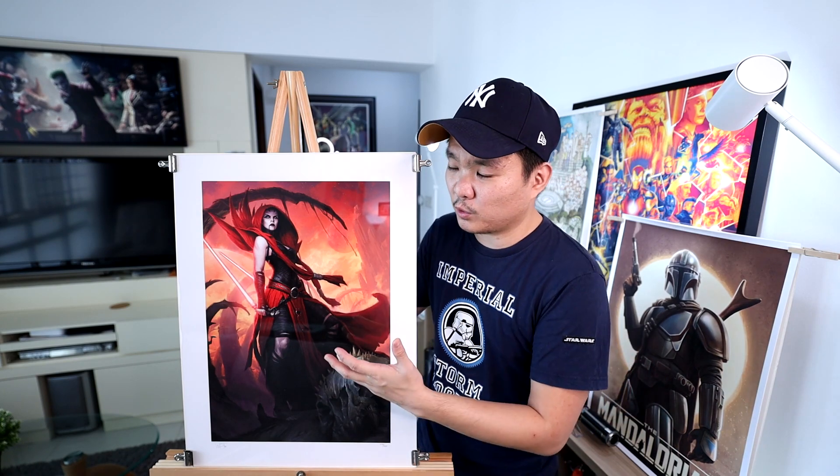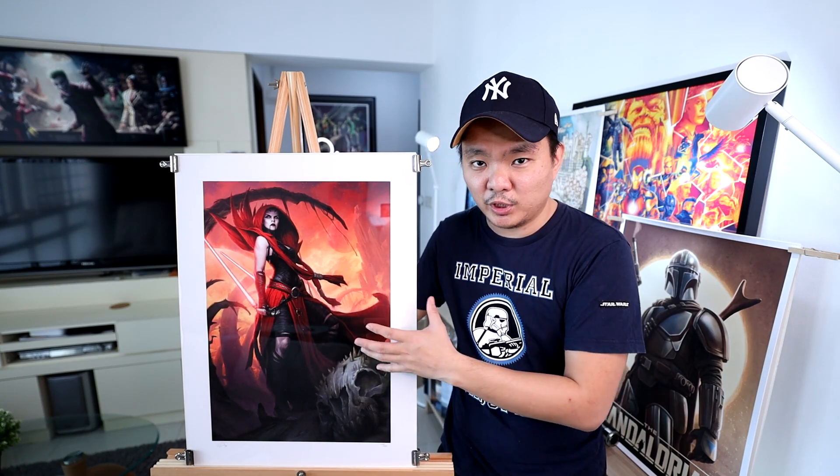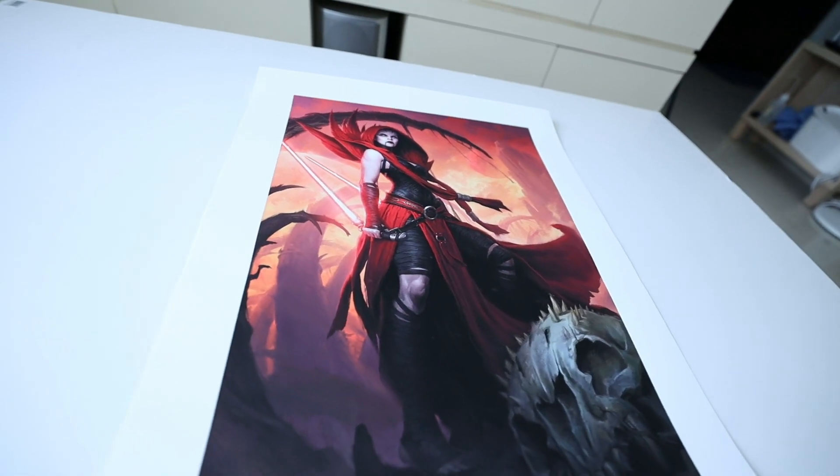We'll start here with the beautiful Asajj Ventress Ascension. This is actually from Saichu Collectibles, done by Darren Tan. It has an edition size of 450 — that's quite sad. It seems like Saichu is really pumping up those edition sizes. It's really beautiful; I love the colors, the composition. I think this is also the same concept as the Mythos line from Saichu Collectibles. There's stages of Star Wars Mythos and there's Asajj Ventress also. It has a typical Saichu dimension of 18 by 24.